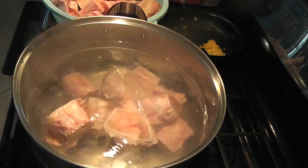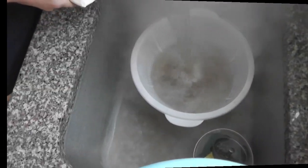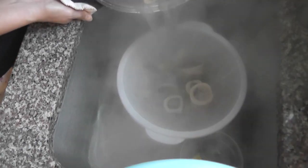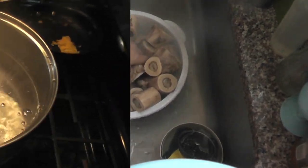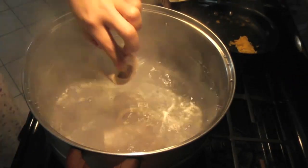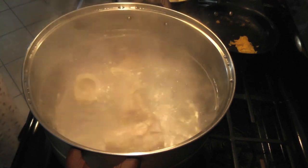Drain it and rinse with cold water. Use a large pot, boil six liters of water, and put the bones in.